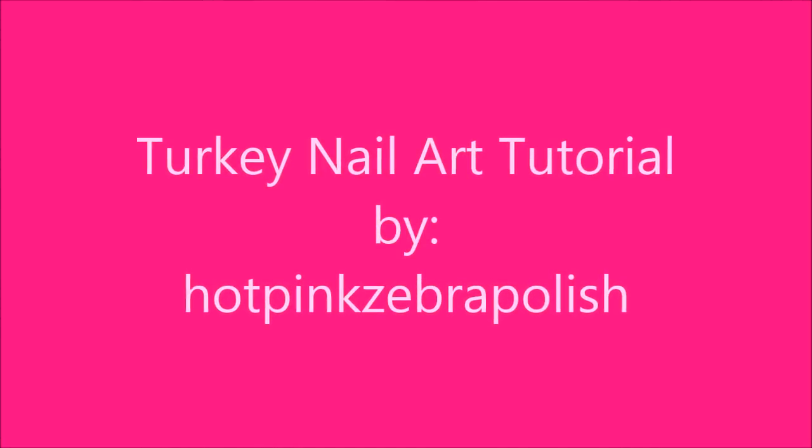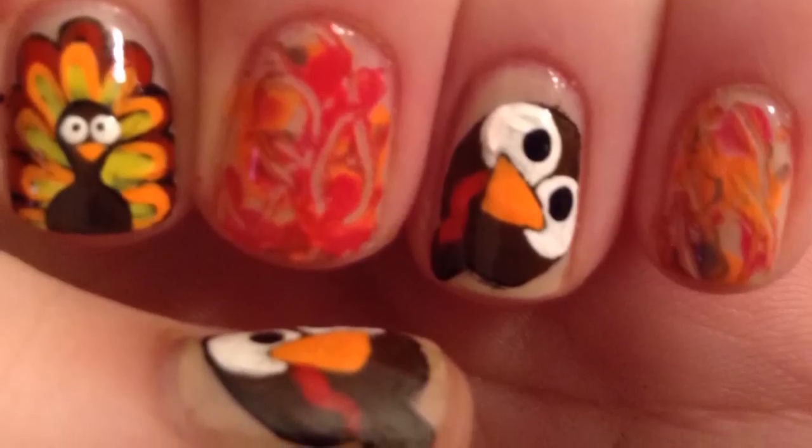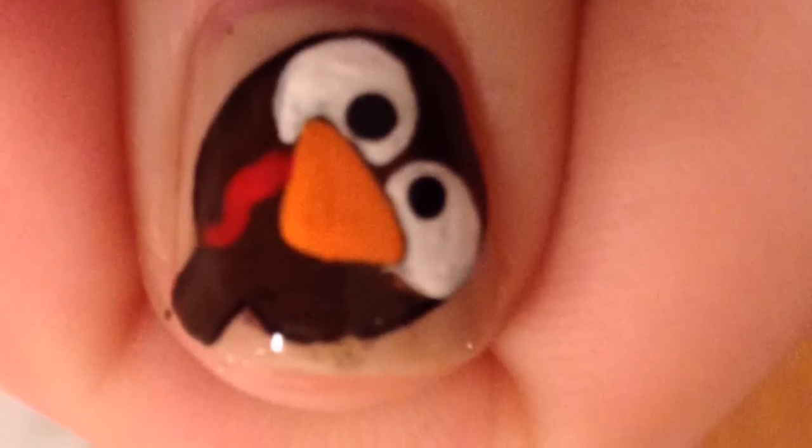Turkey Nail Art Tutorial by Hot Pink Zebra Polish. Begin by painting all of your nails two coats of a nude base color.